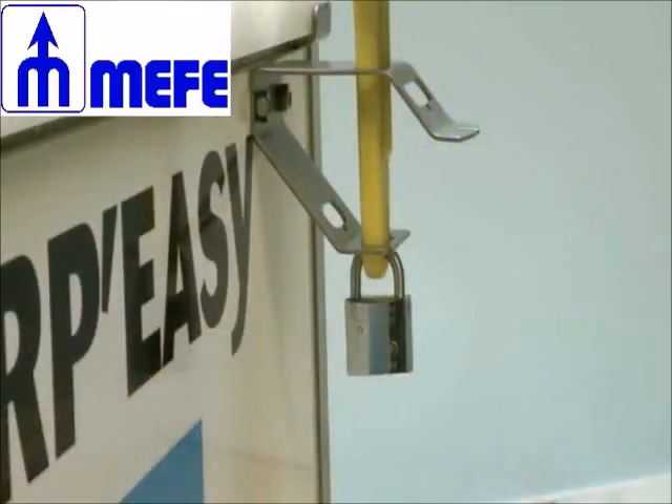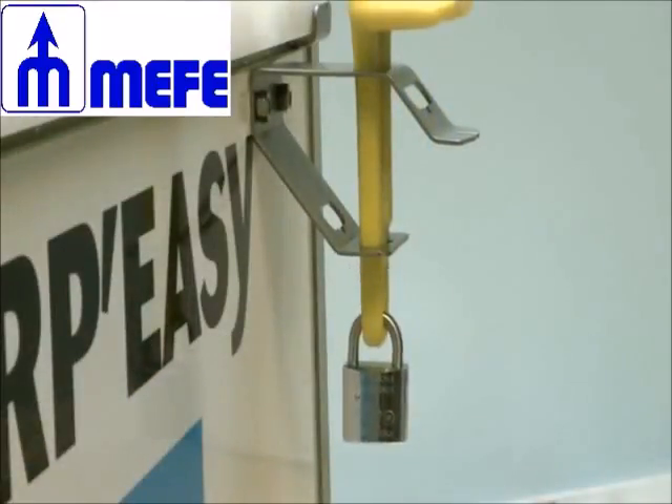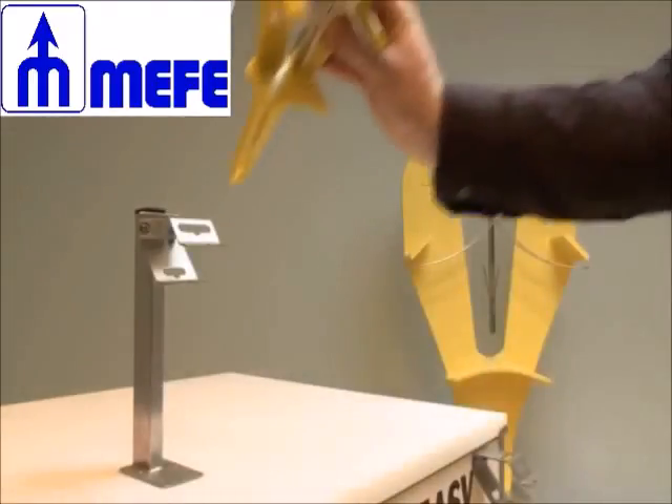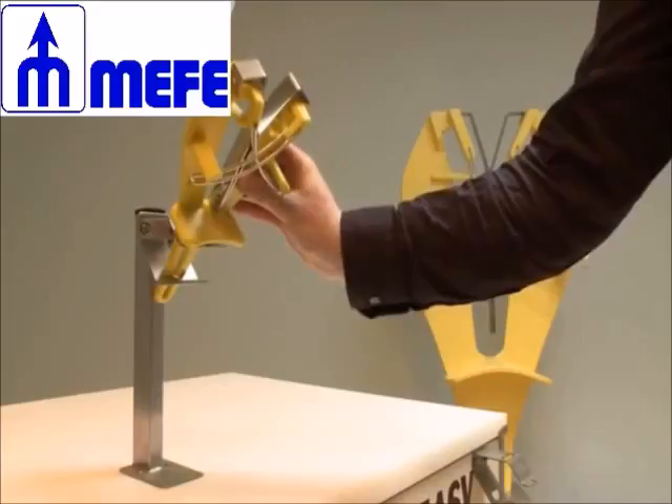It's possible to fix the sharpener on a table by a stainless steel locker. The stainless steel stand can also be positioned on a vertical post. In this case, insert the handles inside the two openings at an angle of 45 degrees.